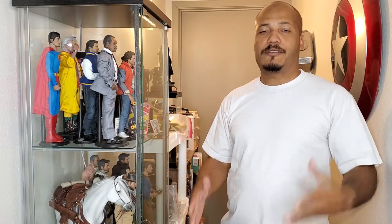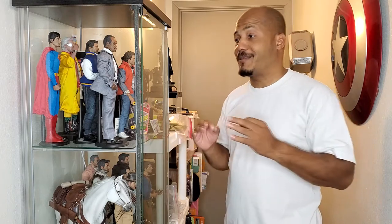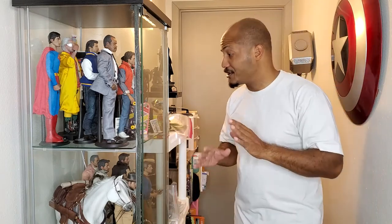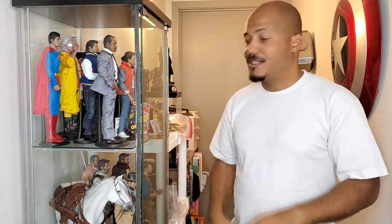Hey everybody, welcome back to the channel. Today we're going to talk shop. A lot of people have been sending me messages on YouTube, Facebook, and Instagram asking where I got my pieces for my display, where I got my accessories, and how to get my setup. So today I'm going to show you some of the things I use for my pictures — stuff you can easily get if you're on a budget to enhance your photos or display.